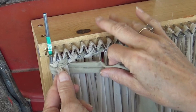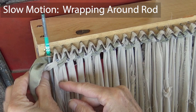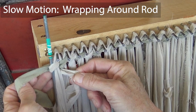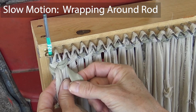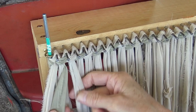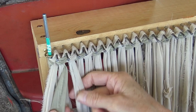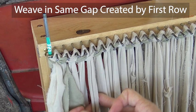So here I'm going to show you that in slow-mo. Now it has created its own gap. You have two warp, two warp, two warp all the way across your row. That is the gap that we are going to weave in all the way across. You don't need to separate them out or anything — we're going to just go all the way across just like this.